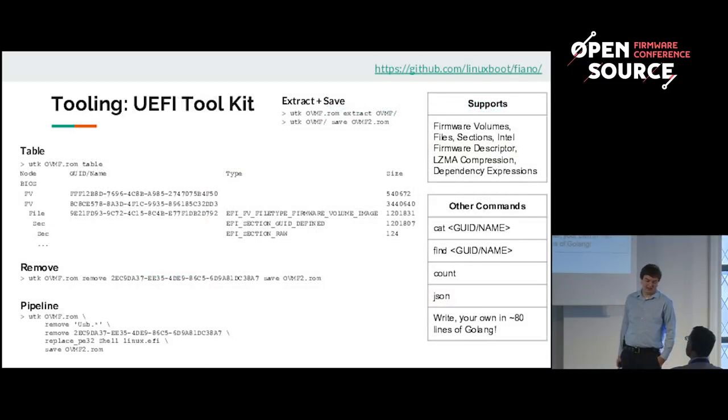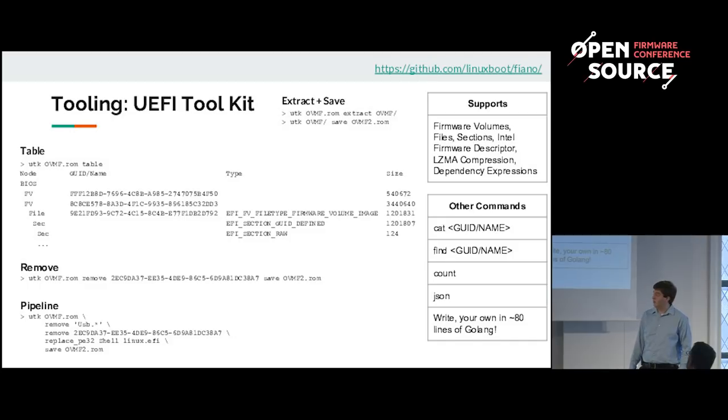One of the tools I've been working on recently is the UEFI toolkit — a purely command-line interface with various commands. The 'table' command lists all files with their GUIDs, types, and sizes. There's a 'remove' command for removing specified files. You can combine commands in a pipeline: load the image, remove everything containing USB, remove a DXE by its GUID, replace the shell with your Linux kernel, and save it out to another file. There's also 'cat' to dump a file to your file system and 'find' to output JSON metadata. It's about 80 lines of Golang and easy to extend.